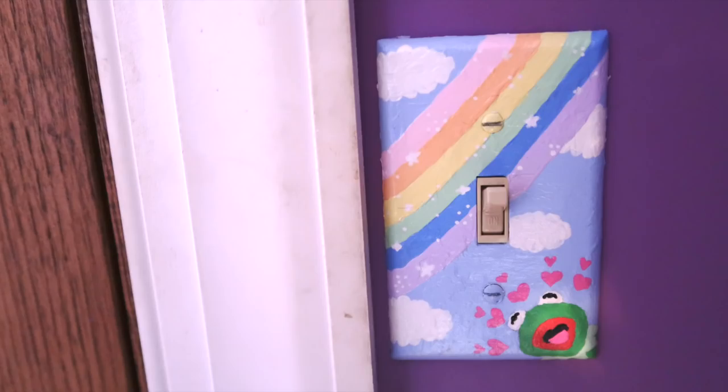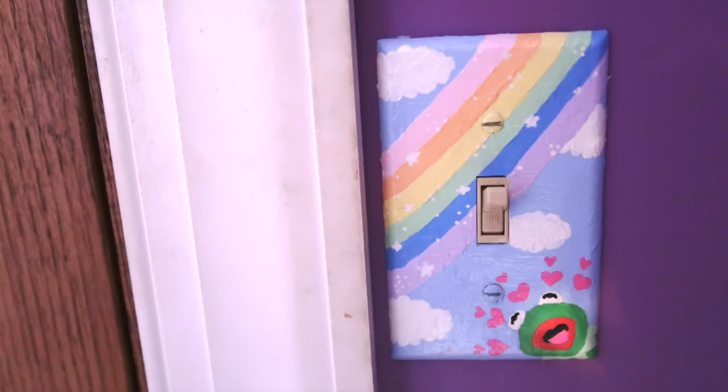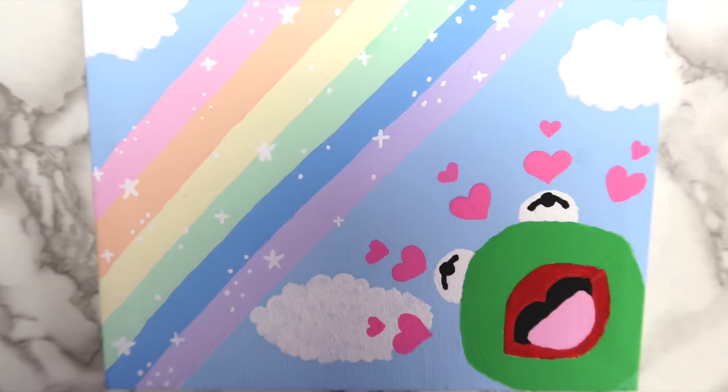Painting on a light switch cover can really add a lot to your room, and you could paint anything you want on it. You can use these steps to paint on a canvas or anything else you'd like. If you try this, tag me on Instagram or TikTok — both at Wellermegs. TikTok actually has a lot of really cool art ideas, so let me know if you want me to do a testing TikTok art ideas video.